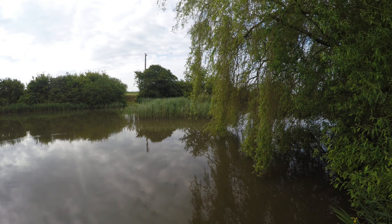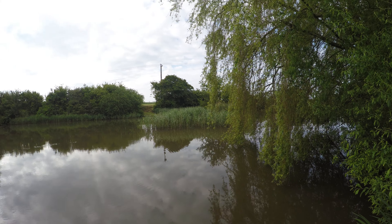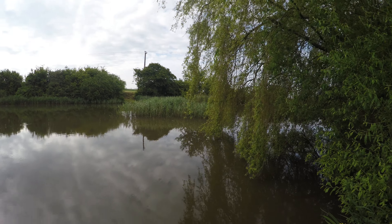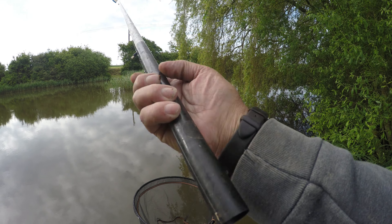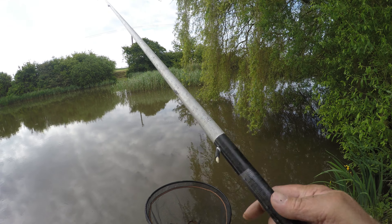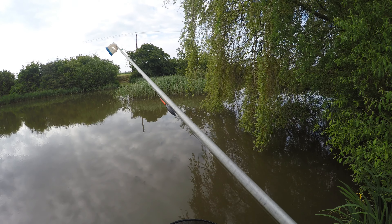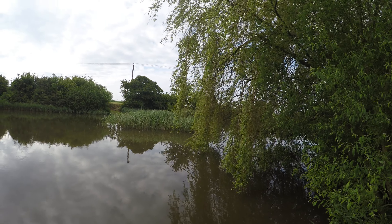I've got my keep net with me so we can keep a look, and at the end of the session we'll see how I've got on. So the rigs today — very simple. I've got a size 16 hook, shot in the first 18 inches as we always do, to a 4x14 float, with a little pole cup on the top just to keep things neat.